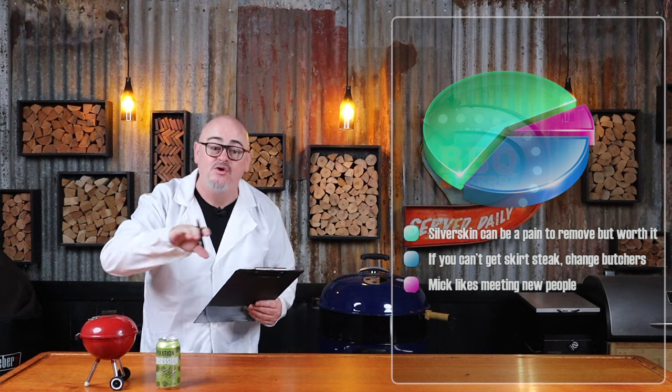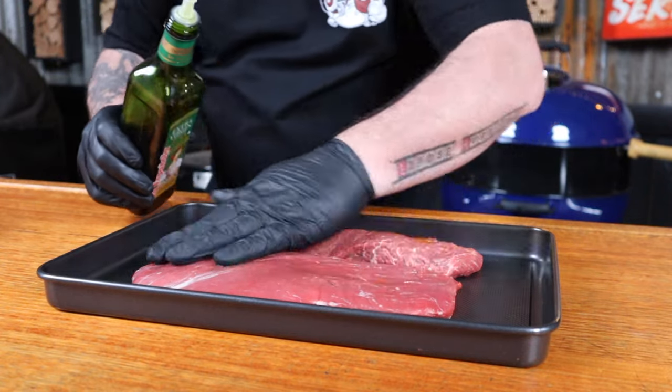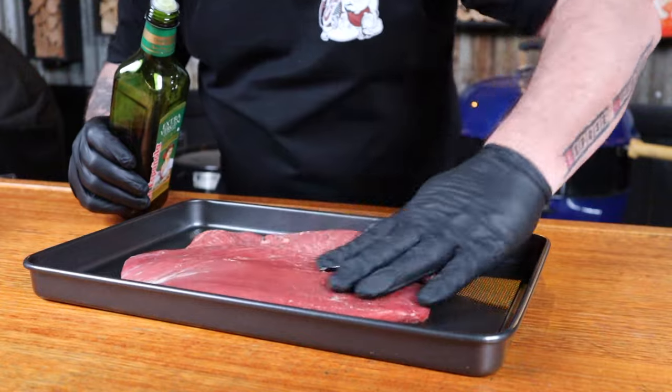It's time to oil up the meat, and I suggest transferring it to a tray — it's going to help with clean up and mess. I'm just going to use some extra virgin olive oil and lightly cover both pieces of steak, then flip them over and oil the other side.